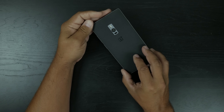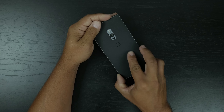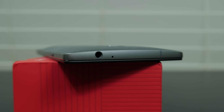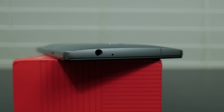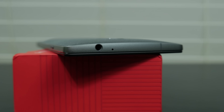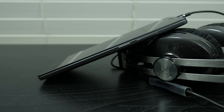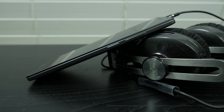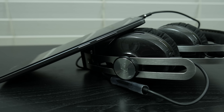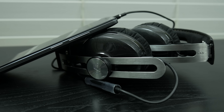Talking about build quality and design — I really love the design. I like this sandstone back; it feels just like sandpaper, like a lot of people say. We've got metal around the edges which is a really nice touch. We have our antenna breaks at the top and the bottom. The power button and volume rocker are on the same side, which is a little different than last year's model — similar to what HTC did with the M9 with the power button down low.